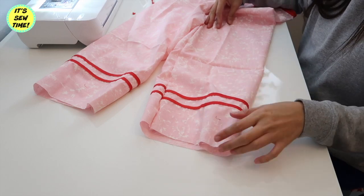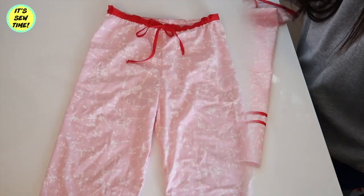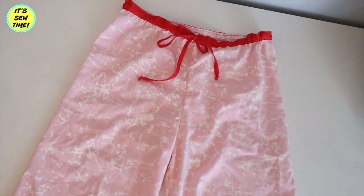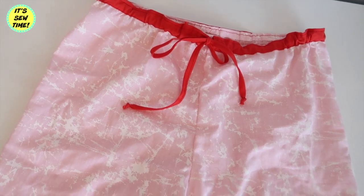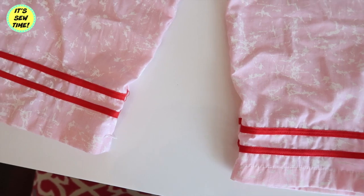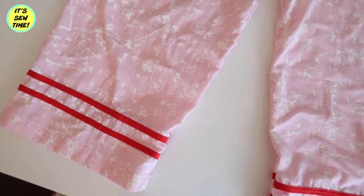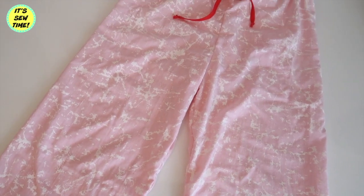Now all I have to do is finish the hemlines and the pajama bottoms are done! Thank you so much for watching and I hope you liked this simple tutorial. Don't forget to subscribe to my channel — I upload every Monday and Friday. I will see you in my next video, bye!